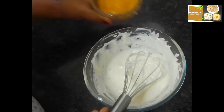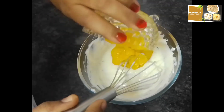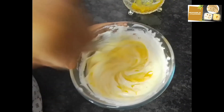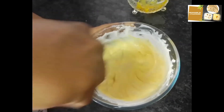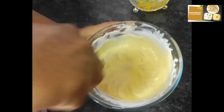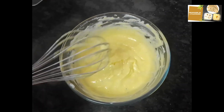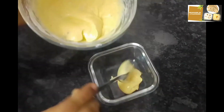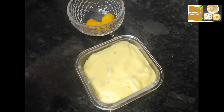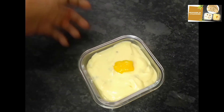Add 2 tablespoons of mango pulp. Let's put it into the mixer. Mix it in the mixer. Now let's decorate the mango Shrikhand and it's ready.